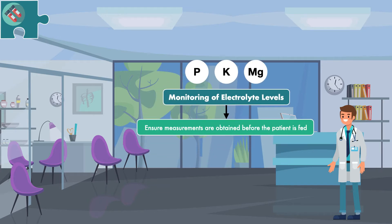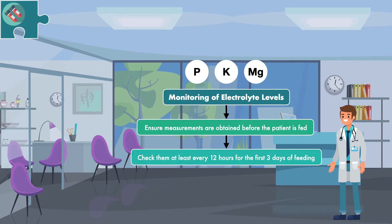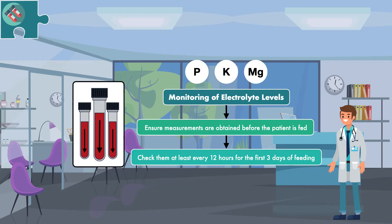Once you get a baseline measurement for each electrolyte, the second step is to check them at least every 12 hours for the first three days of feeding. This is done to catch any dangerous decrease early on and treat it with intravenous electrolyte replacement. The major disadvantage is that obtaining blood samples can be painful, especially if the patient has veins that are difficult to access. If electrolyte levels are stable after three days and adequate energy intake has been achieved, the frequency of monitoring can be changed to once per day.